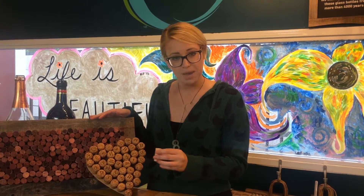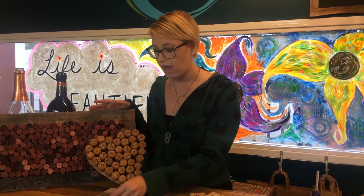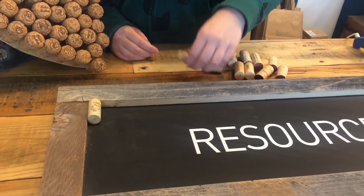There are two different kinds of cork boards you could possibly make. You can make one where your cork is standing up on the end, just like this one has. Or you could have it where it's laying on its side like this. Today we're going to do it laying on its side.